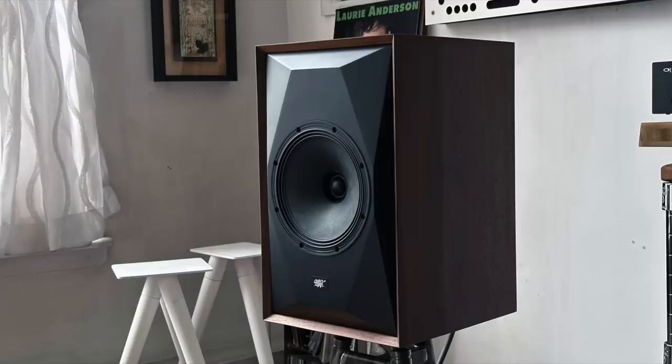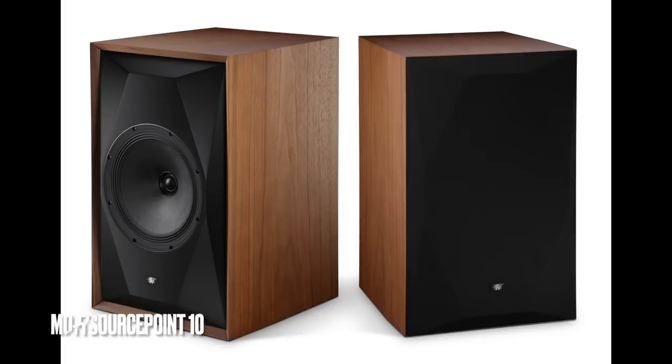Today's show is going to be all about the new MoFi Source Point 8 stand mount speaker. It's the little brother to the Source Point 10 that came out last year, which I reviewed here on the channel in November. Both speakers are designed by the legend, Andrew Jones. Andrew has a thing about concentric drivers, but he's never designed one — or in this case, two — that are this big.